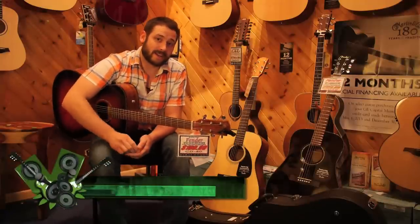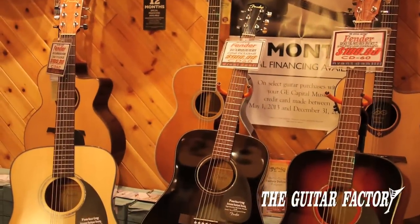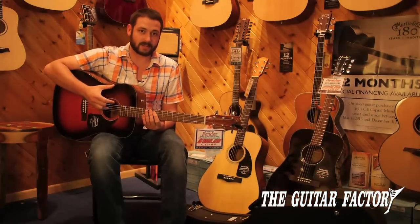Hey, it's Jeremy down here at Guitar Factory in West Seneca, and I got something cool from Fender today. These are the CD60 acoustics — they're a full dreadnought, spruce top, mahogany back and sides. So this is what you think of when you think of a steel string acoustic guitar.